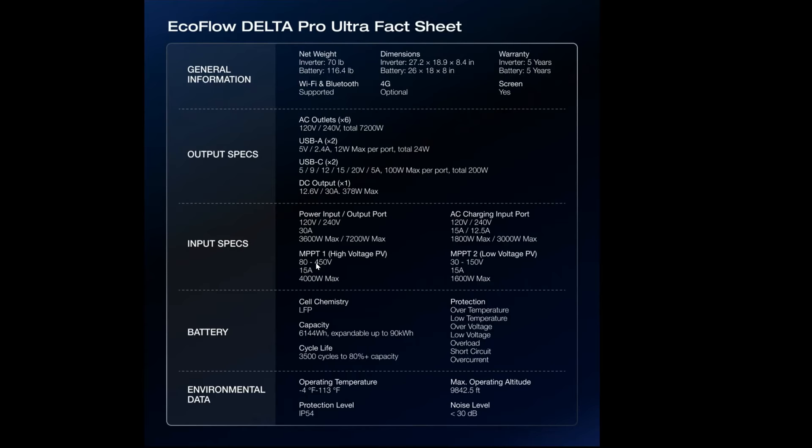This is what I care about — the high voltage PV input. It has two inputs: one high voltage, one low voltage. The high voltage input requires a string of at least 80 volts all the way up to 450 volts, which is very good. At 15 amps, that gives you a theoretical 4,000 watts of input. You can simultaneously run a low voltage PV array into the second input, which is more on par with the Delta Pro at 1,600 watts. Together you can run them both simultaneously for 5,600 watts of total solar input — if you've got enough panels to do that. This right here is the most exciting thing about the Delta Pro Ultra.